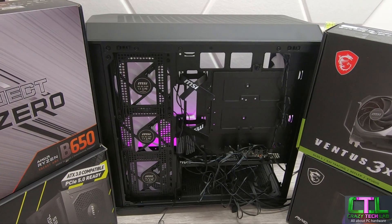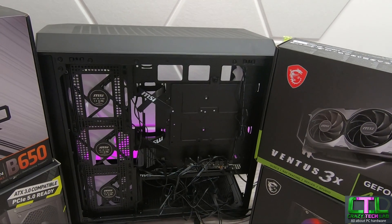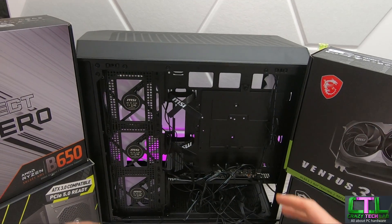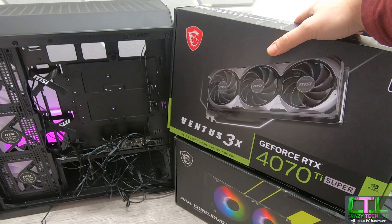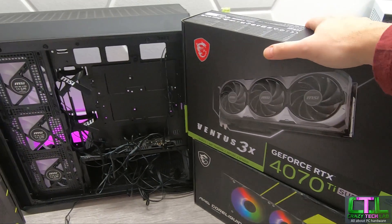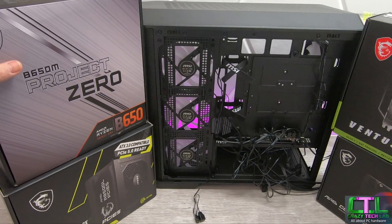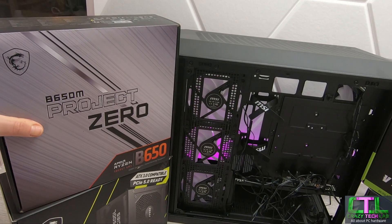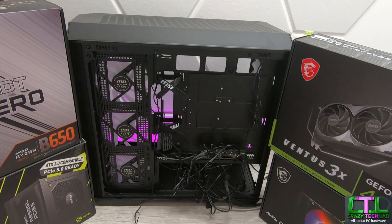Here we are with the Project Zero case and we are going to be building a PC into this thing to see just what you have to do when you connect all the cables with a motherboard that puts the connectors on the rear of the PCB, eliminating pretty much everything from the main chamber. The graphics card we're going to be using is the MSI Aventus 3X GeForce RTX 4070 Ti Super, which has the latest firmware update solving the launch issues - it's now a really quiet card with 16 gigabytes of memory. The motherboard is the B650M Project Zero for AMD Ryzen 7000 series CPUs, and there's also an Intel version available.